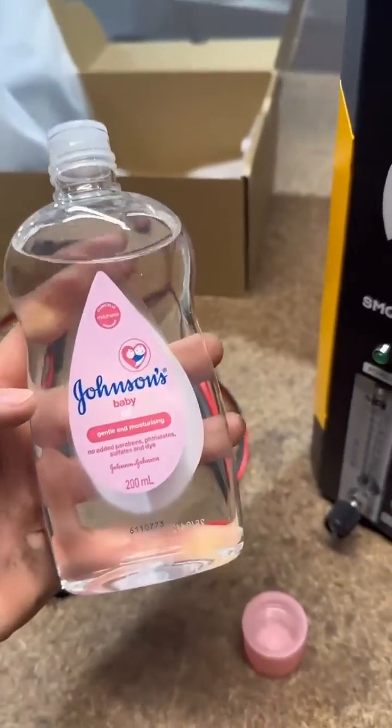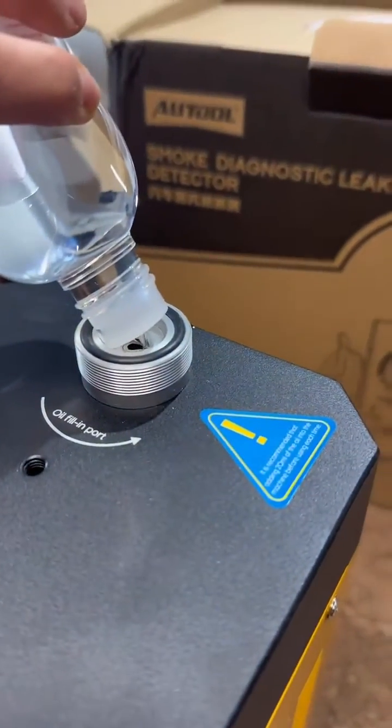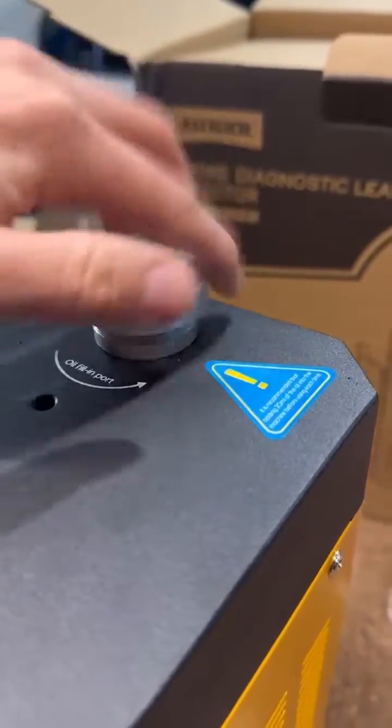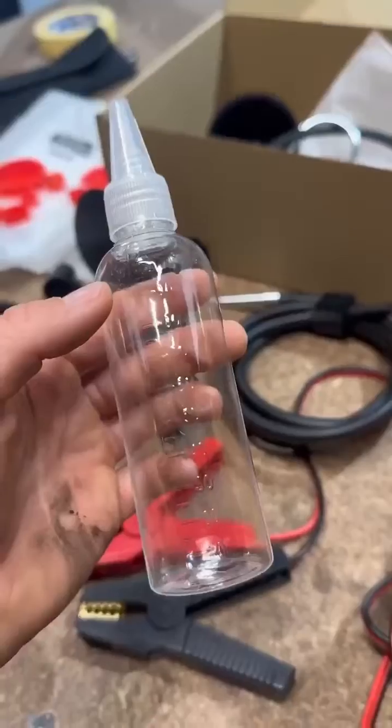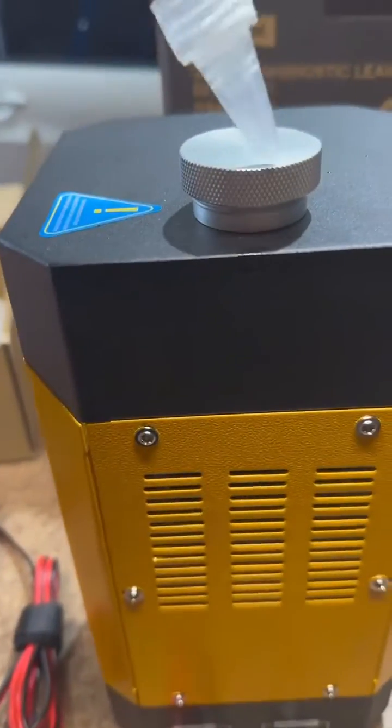The smoke machine takes any baby oil or mineral oil — we use baby oil here. Fill it through the top fill port. The kit does come with a filler bottle for the oil, but you get the idea.